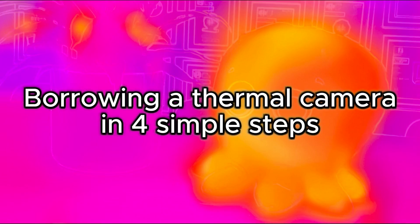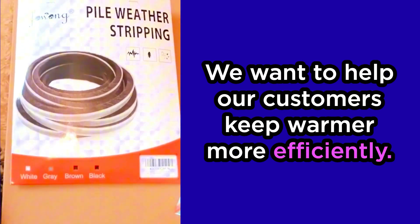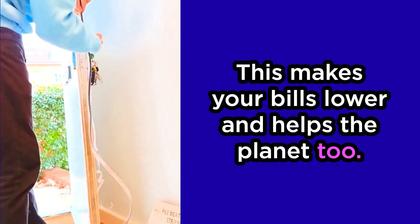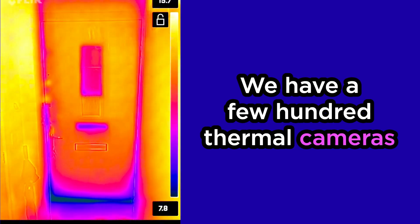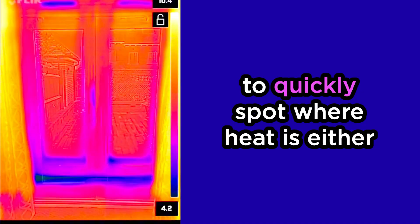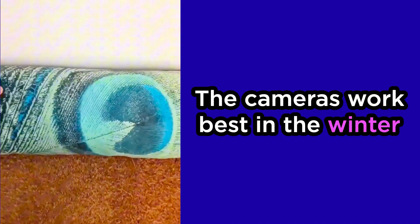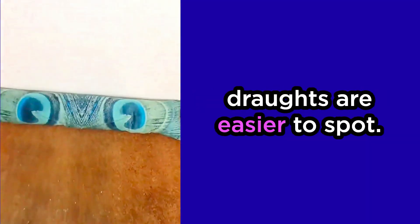Borrowing one of our thermal cameras, here's what you need to know in four simple steps. We want to help our customers keep warmer and more efficiently. This makes your bills lower and helps the planet too. We have a few hundred thermal cameras that we lend to customers every winter. These nifty gadgets connect to smartphones to quickly spot where heat is either escaping or entering. The cameras work best in the winter when the weather is cold and drafts are easier to spot.